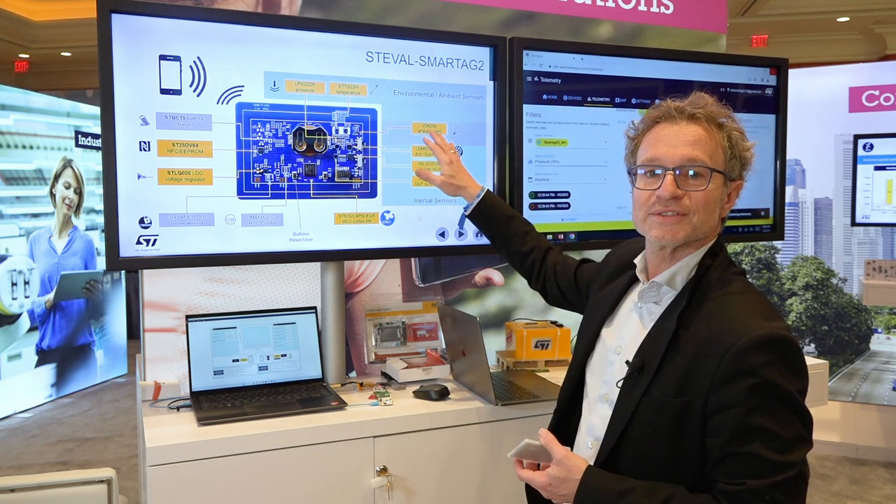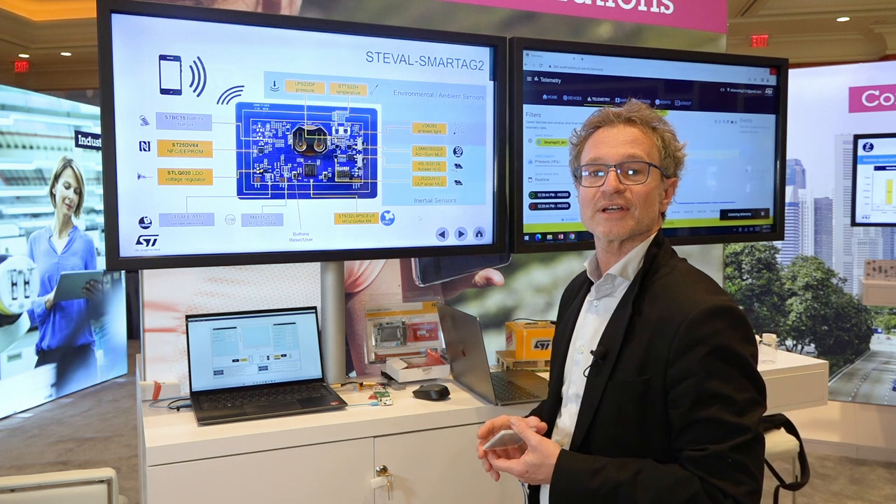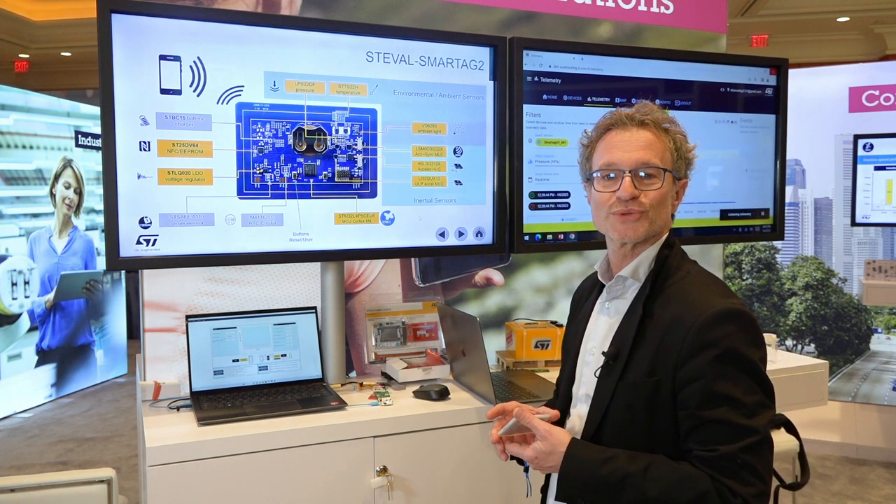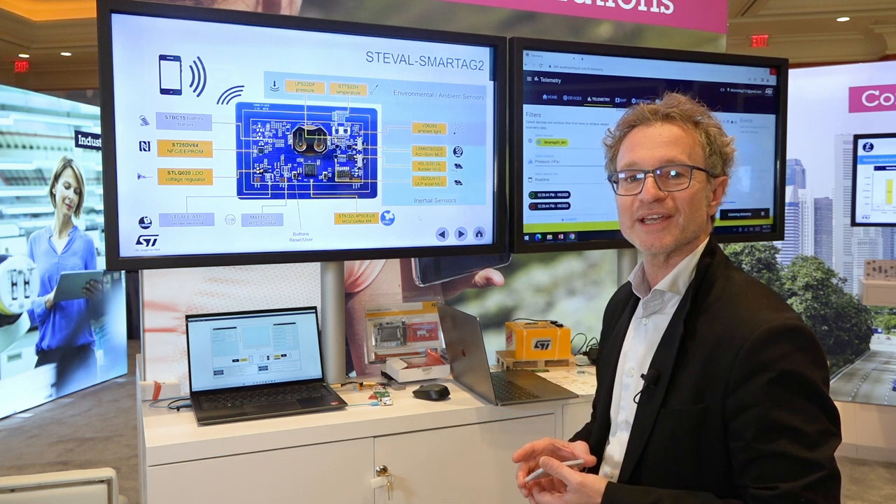For ambient light, there is a lux and CCT color sensor with a true flicker extraction engine.